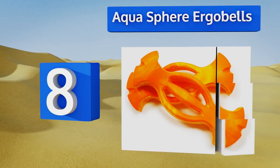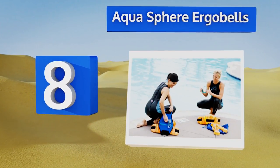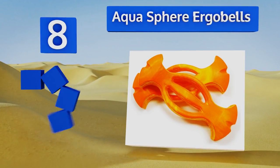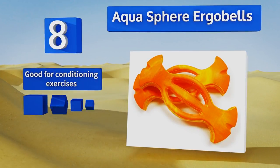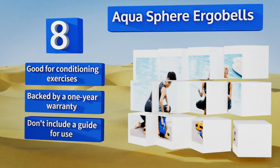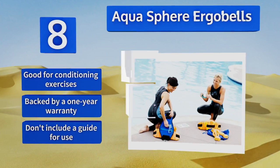Coming in at number eight, ideal for muscle toning, the Aquasphere Ergo Bells boast an innovative design that allows for multiple hand positions in the pool, ensuring that you get an even workout that's full of variety without straining your joints. These are good for conditioning exercises and are backed by a one-year warranty, however they don't include a guide for use.